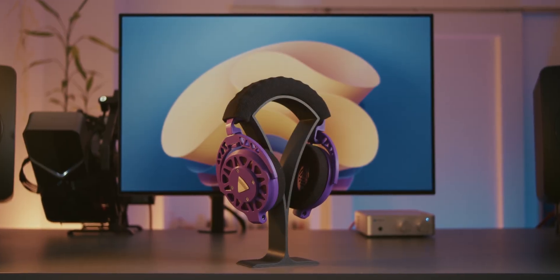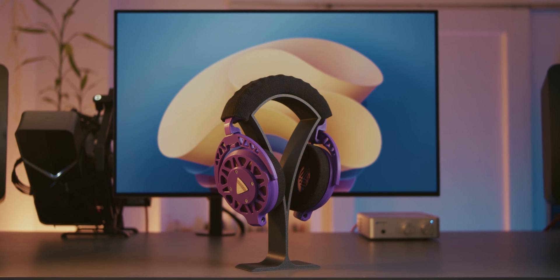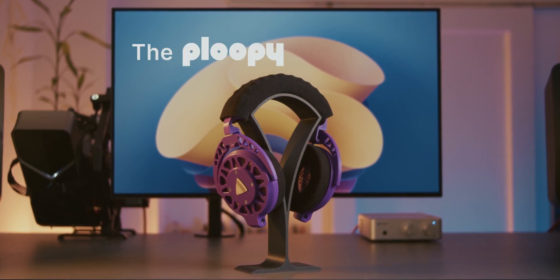Hey guys, Ega here. For today's video we're taking a look at something a bit different, something that I've been meaning to do a video about for a long time now. The Ploopy headphones.